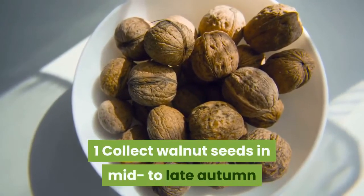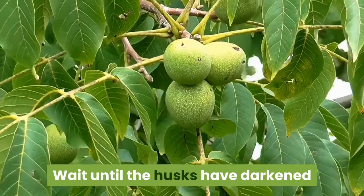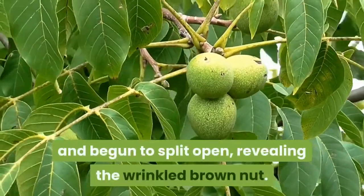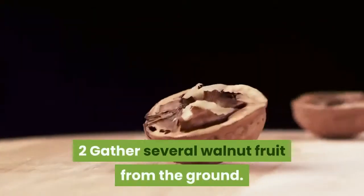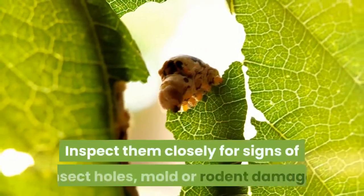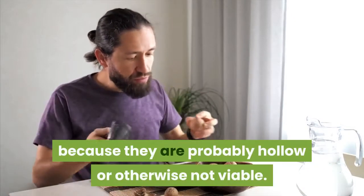Collect walnut seeds in mid to late autumn after the fruit has fully ripened. Wait until the husks have darkened and begun to split open, revealing the wrinkled brown nut. Gather several walnut fruit from the ground and inspect them closely for signs of insect holes, mold, or rodent damage. Avoid walnuts with obvious damage because they are probably hollow or otherwise not viable.